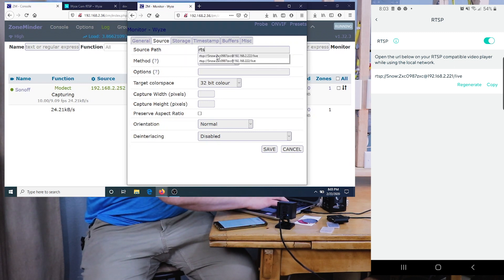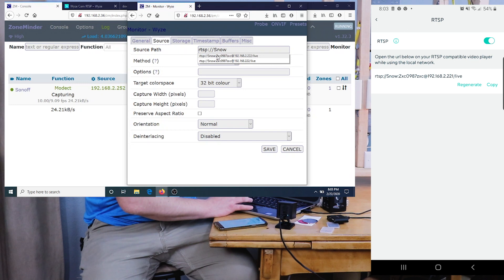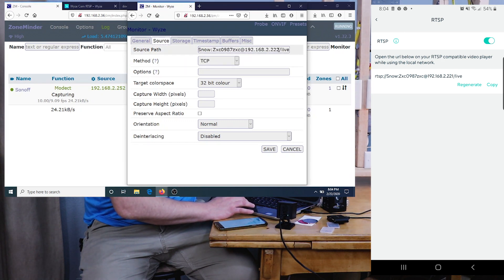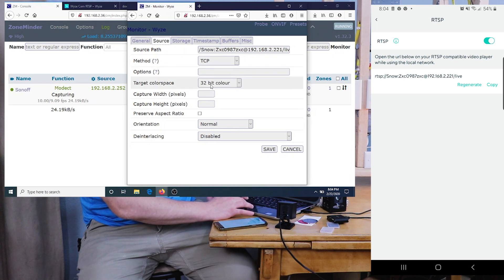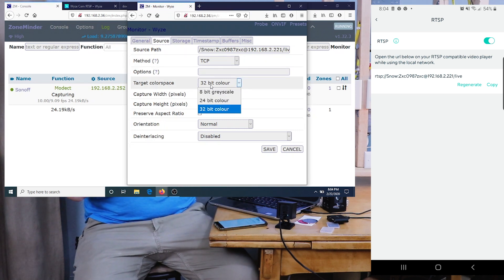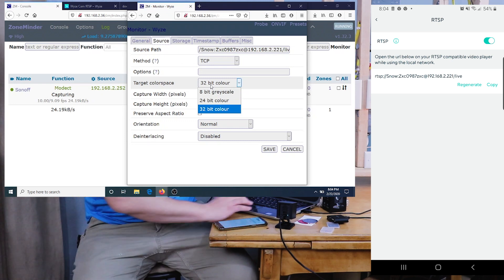The RTSP URL format is: rtsp://USERNAME:PASSWORD@IP_ADDRESS/live — all lowercase. Enter your username, a colon, the password, the @ symbol, the DHCP IP address the camera grabbed, then forward slash live. Set the Method to TCP. If you're having issues with the camera breaking up in lines, you can lower the bitrate to 24 — I'm leaving it at 32.